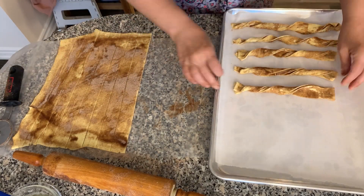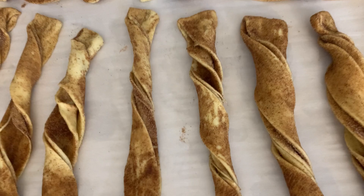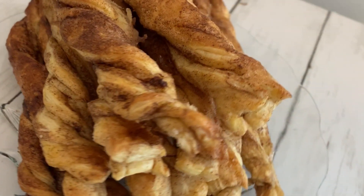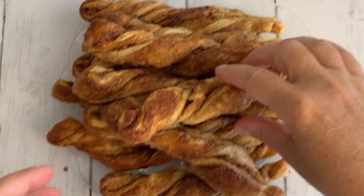Bake these anywhere from 15 to 20 minutes, or until golden brown. Let them cool completely on the cookie sheet before you attempt to remove them.